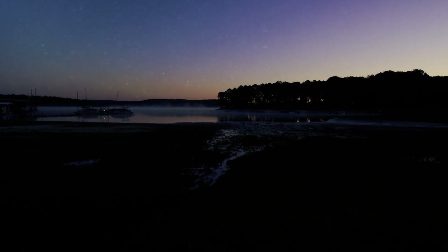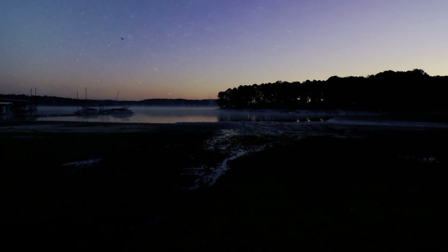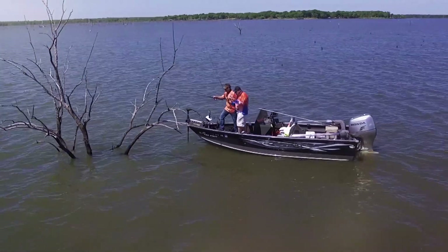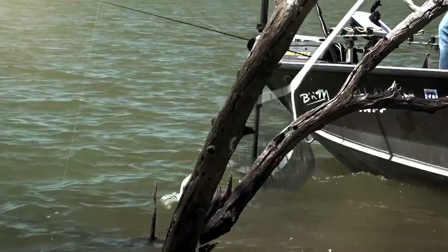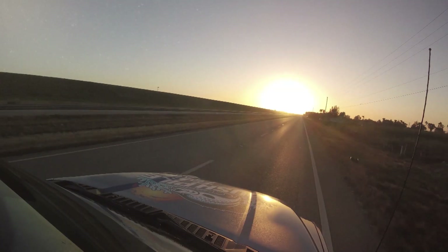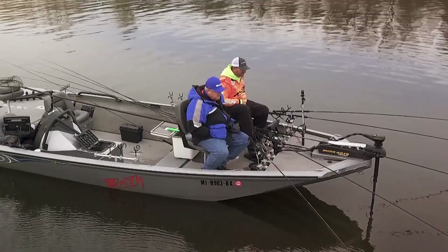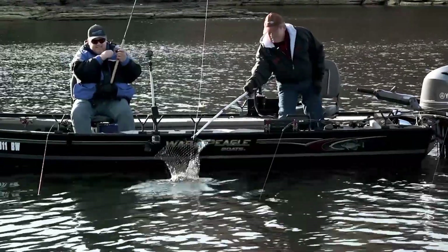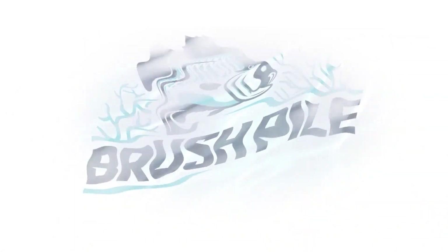Many people look at a lake and feel a sense of calm serenity. Crappie fishermen feel the heart-pounding anticipation of the thump. That's why host Russ Bailey is addicted to crappie fishing. It's this addiction that takes Russ from the Midwest to the deep south in search of the best lakes, techniques, and patterns from some of the best crappie anglers in the country, right here on Brush Pile Fishing.